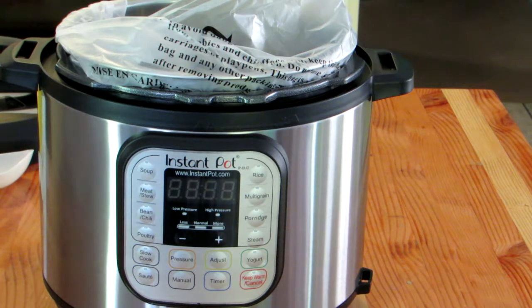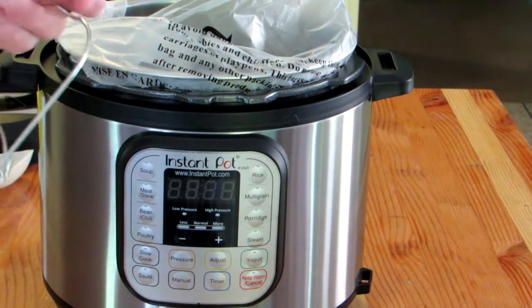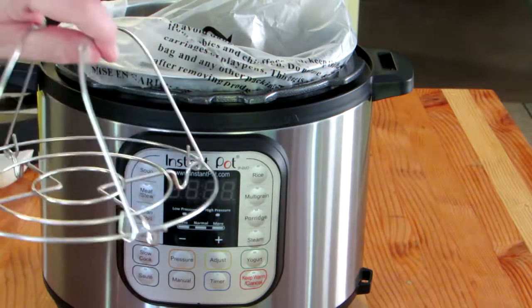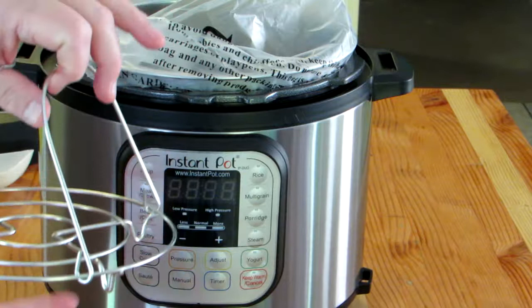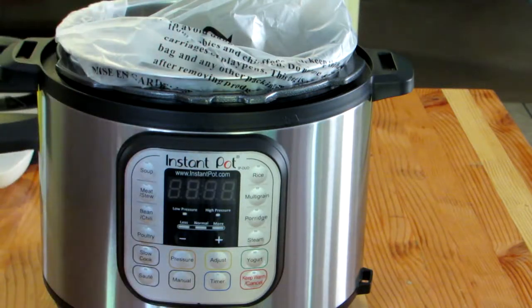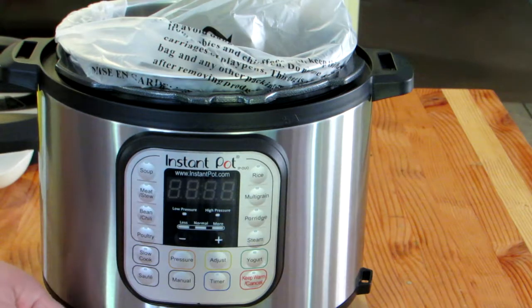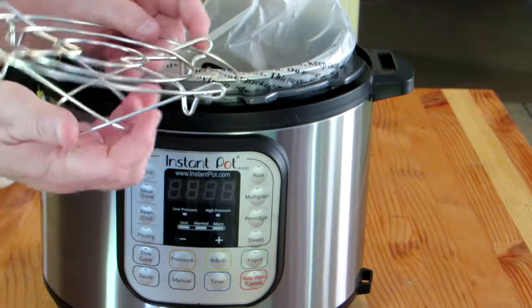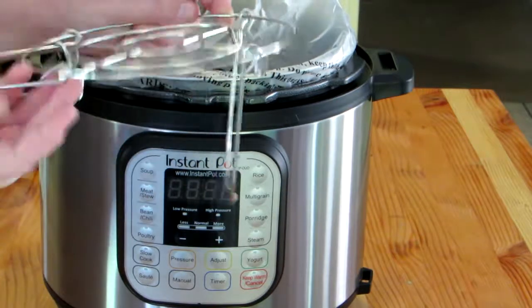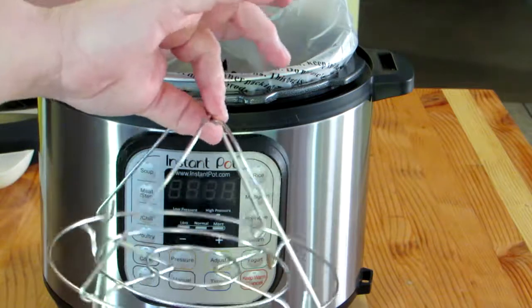This one is the little tray that you put in the bottom for certain types of cooking, so that whatever you're cooking doesn't sit directly on the bottom of the pan. It looks like it can sit with the handle folded under, or more conveniently with the handle up so that you can lift it out.